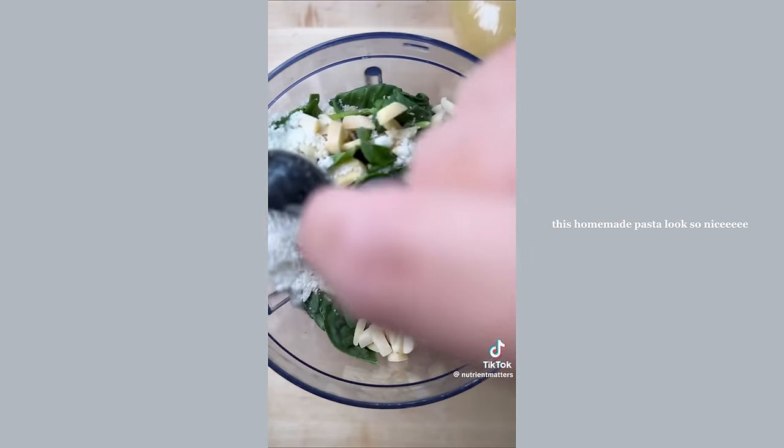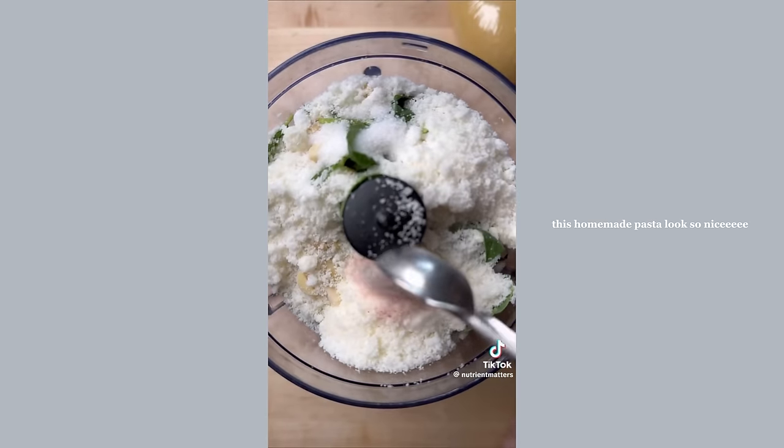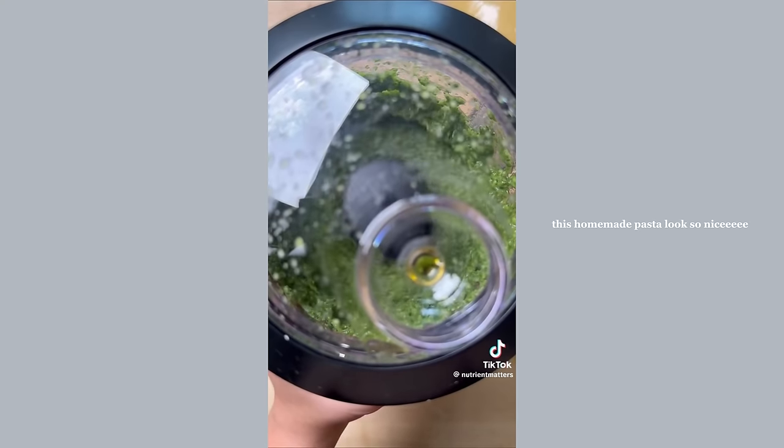For the pesto, toss garlic cloves, spinach, almonds, pecorino romano, salt, and sugar into a food processor, then pour in some olive oil to thin it all out.